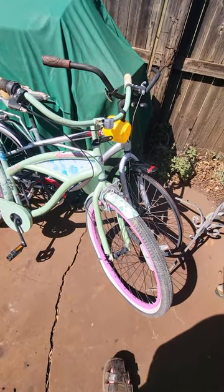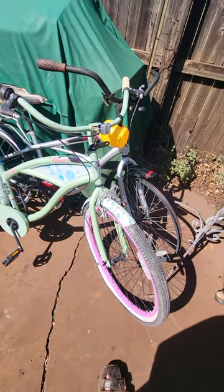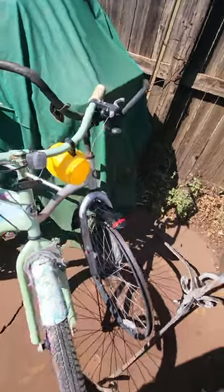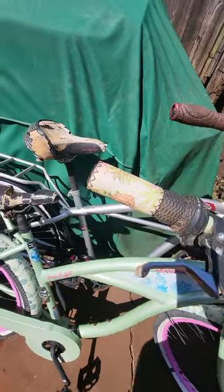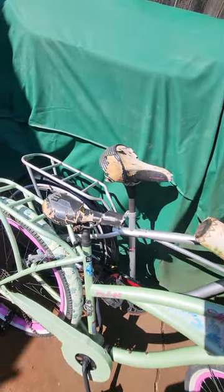Hey guys, just want to show you another little project. When I was out at the scrapyard yesterday, I found this Schwinn Wynwood cruiser that I figured I was going to try to fix up for me.